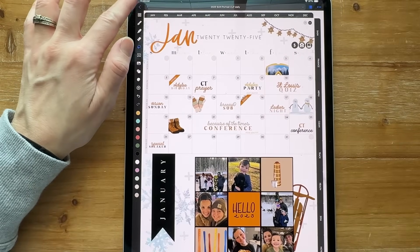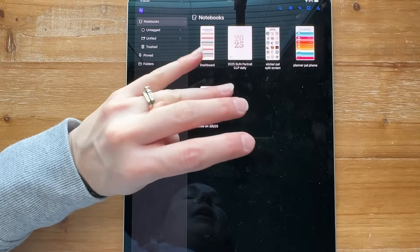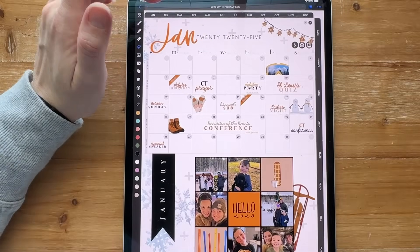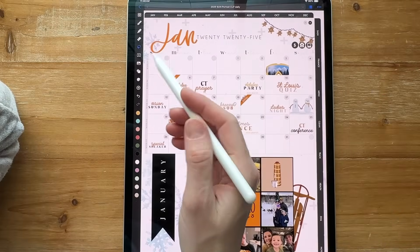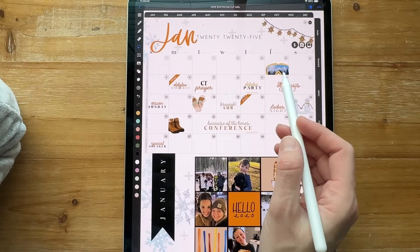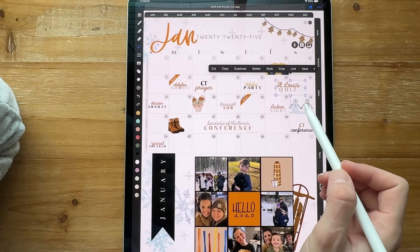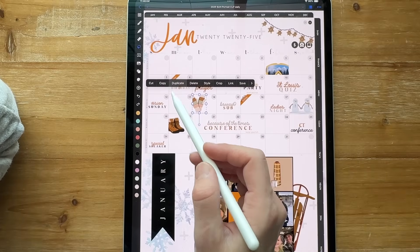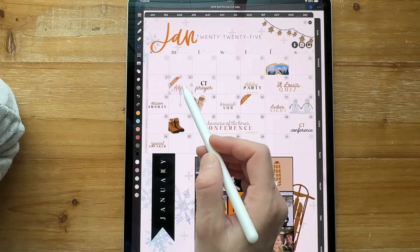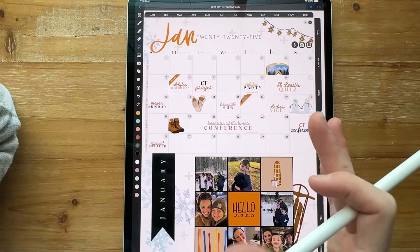First up, I imported a brand new planner. From here I just copied and pasted over. I may have already shown this in some videos, but I wanted to show you how I copied over some stuff. Some of these things I copied over in smaller sections — you can see some things are grouped together.